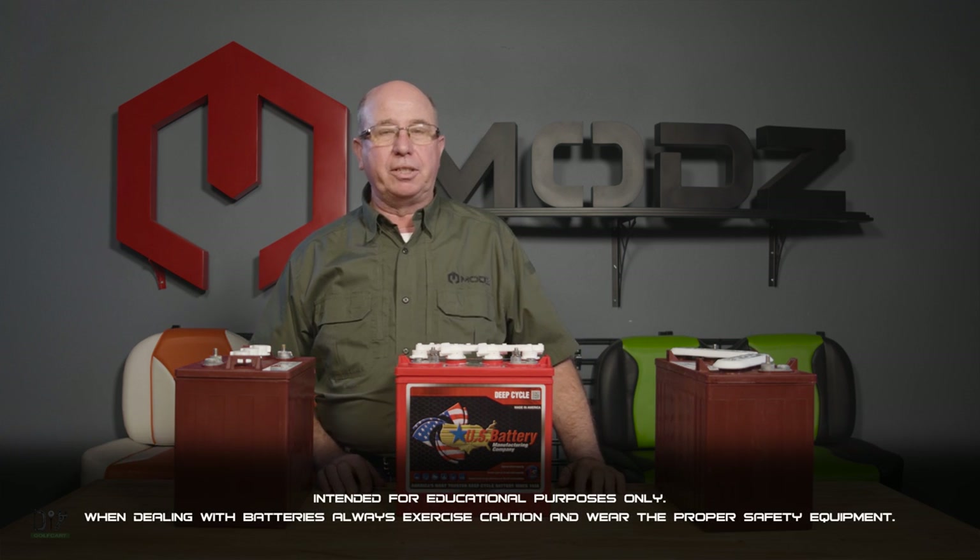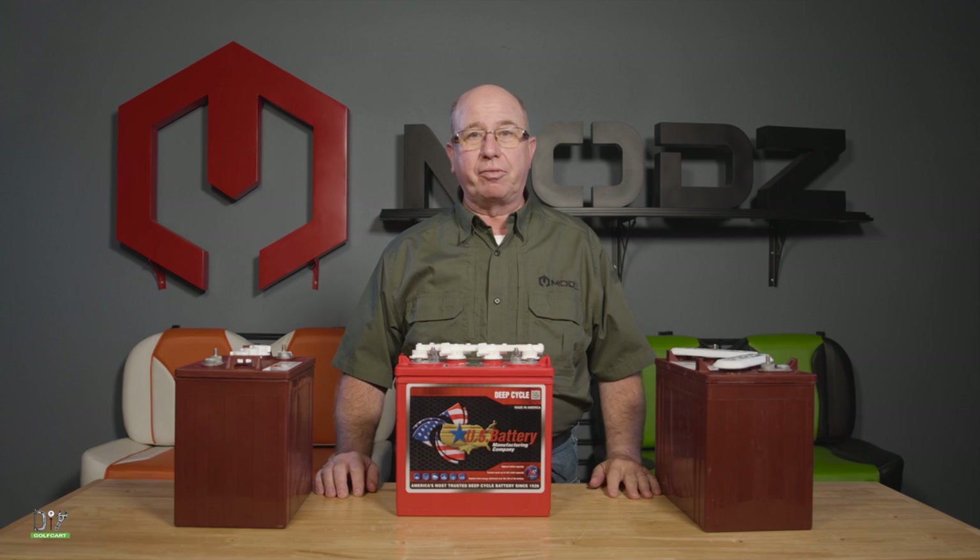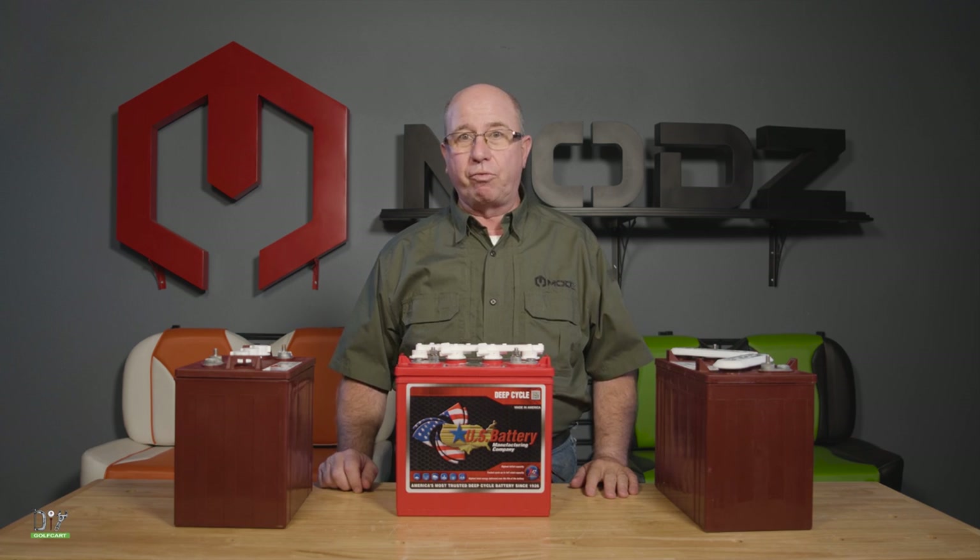Welcome back to Frequently Asked Questions. A question I get a lot is: what voltage is my golf car? It's a 36 or 48.